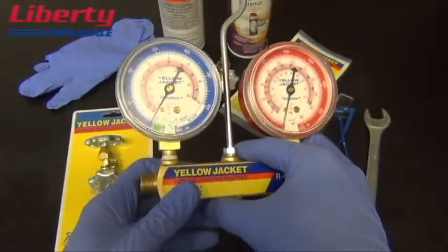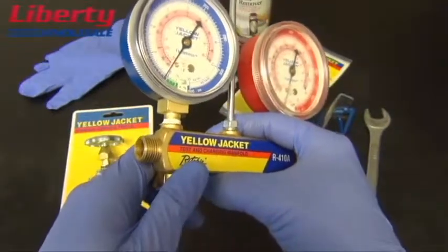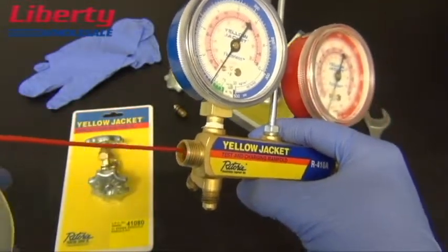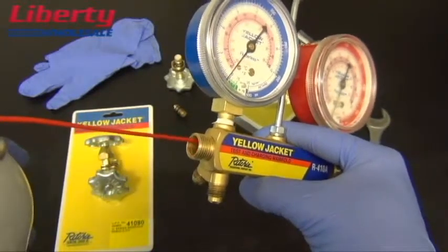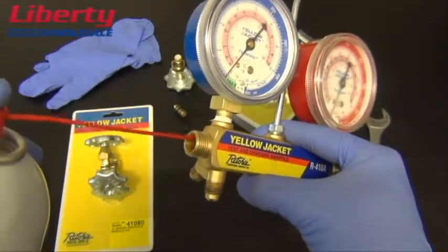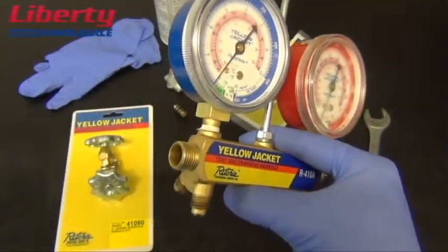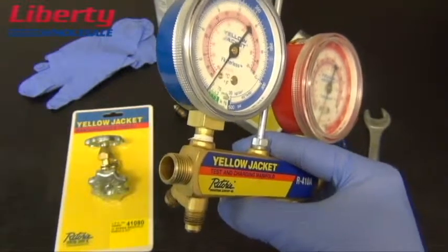If the inside of the manifold valve has lots of debris or grime buildup, you can use the Pasload cordless tool cleaner to spray out the manifold. You will do this over a trash can and in a well-ventilated area. This will remove any buildup from inside the valves.